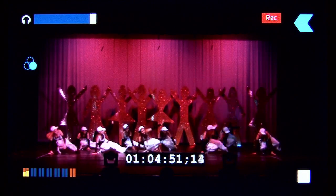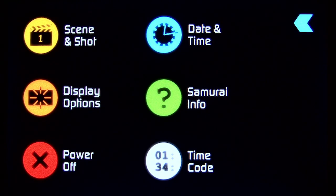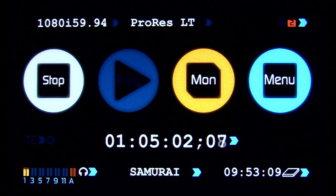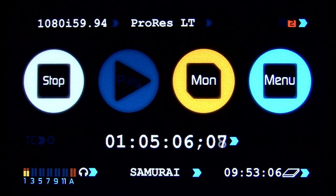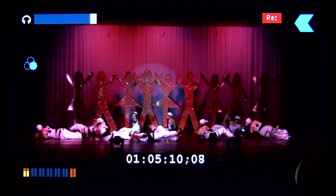While recording, I can return to the main screen — I can even go into the menus while continuing to record. You'll notice on the main screen the record button has turned to a stop button. I can press stop here, or return to monitor and use the stop button there.